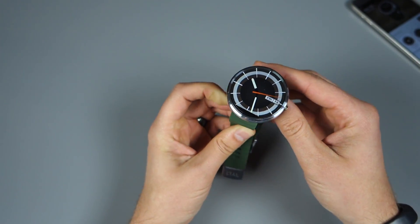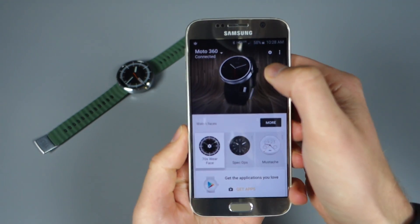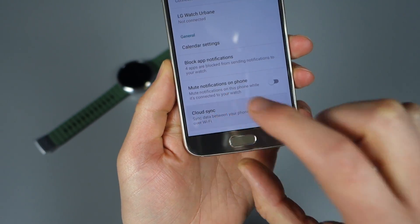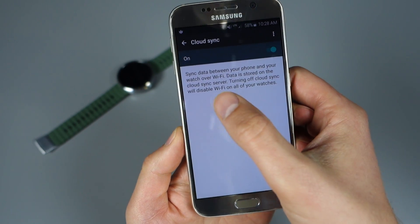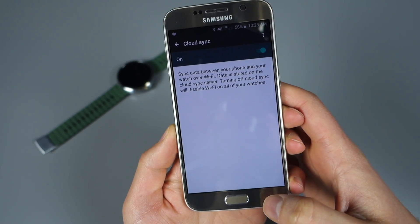The first thing you do is actually just put your watch down. Grab your phone, open the Android Wear app and open settings. Down here you'll see something called Cloud Sync — tap on that and turn it on. You want to turn that on because if you don't, your phone and watch won't sync together. And if you disable it, it actually disables Wi-Fi on your watch. So turn Cloud Sync on.